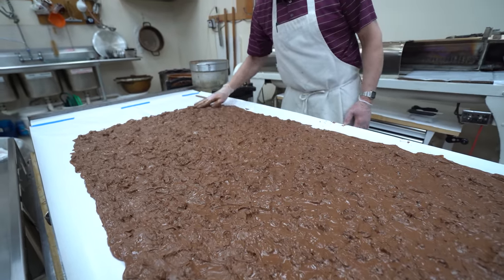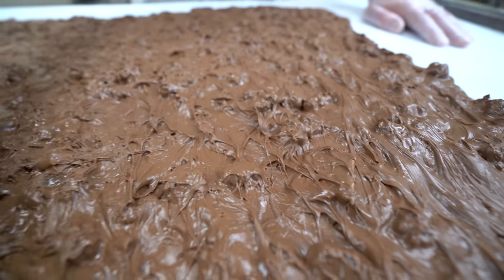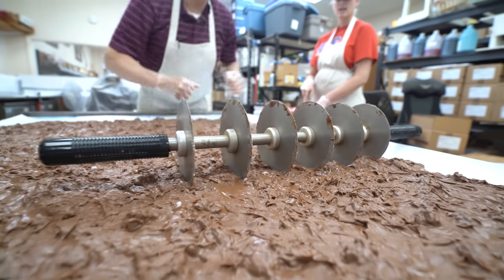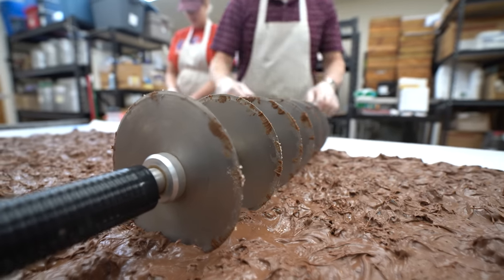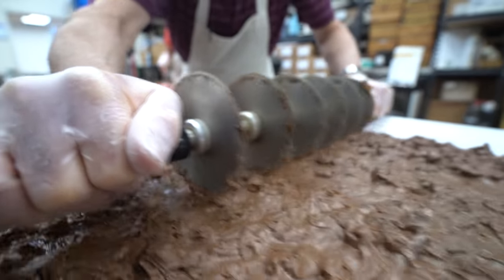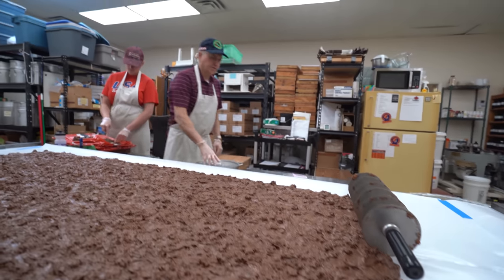Nice big chunks of cookies and gummy bears. You can barely even see that there's stuff in there — it's just like hidden, so perfect. I think it's ready. I think I'll cut it now. It's crunchy, it cuts pretty good. You gotta let it dry. If it's too soft, it'll get stuck behind pieces.